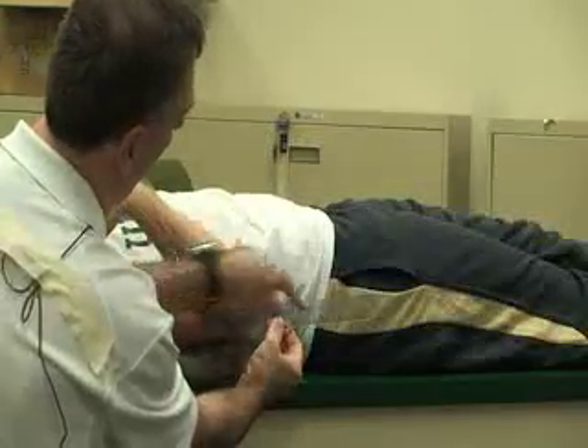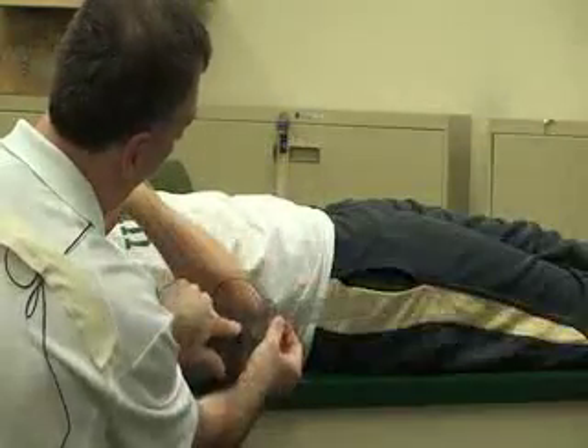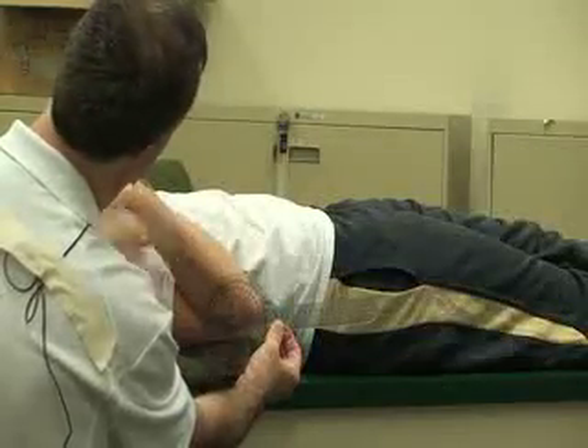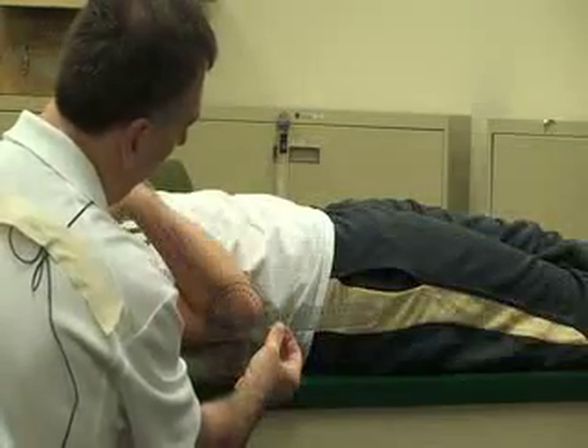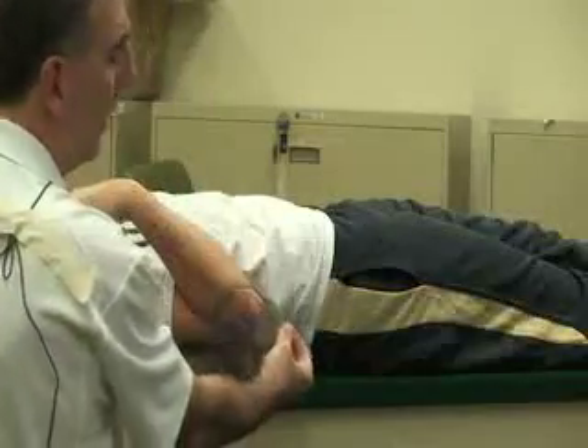At the end you just want to make sure that these are all parallel. The fulcrum is on and this is in line with your ulna, and the normal reading for this is 140 degrees.